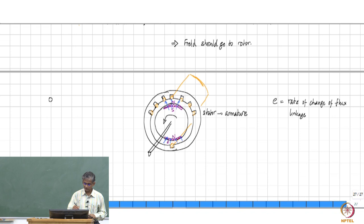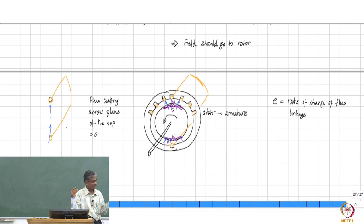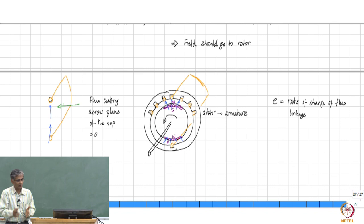Consider, for example, you have this conductor which is there, goes along this length, and you have the return conductor — so this is connected. You have the field like this at this particular instant: you have a magnetic field going upwards and then returning back like this. Therefore, in this case, flux cutting across the plane of the loop is equal to zero, because for flux to cut across the loop it has to flow horizontally. But in this rotor position, there is no flux flowing in the horizontal direction — all flux is going vertically — therefore, flux linkage is zero.